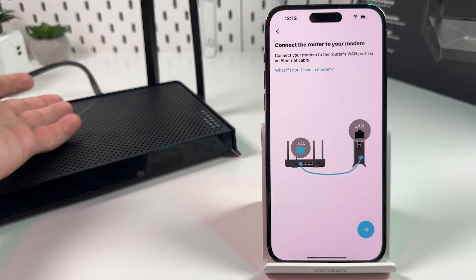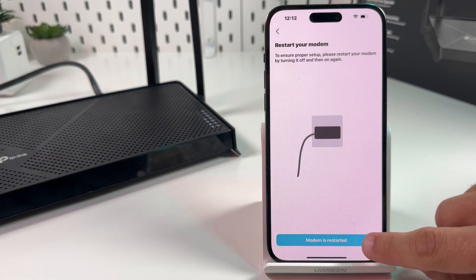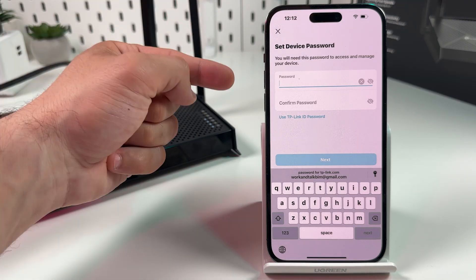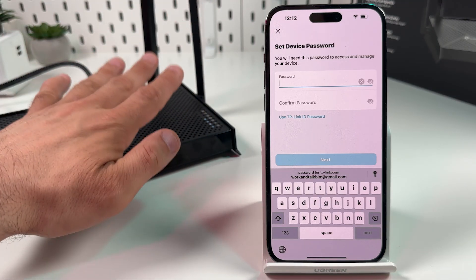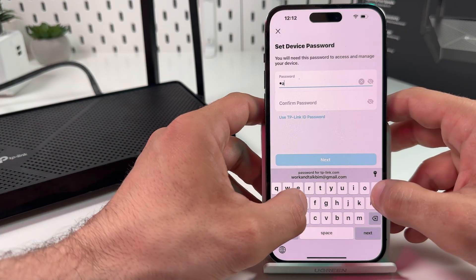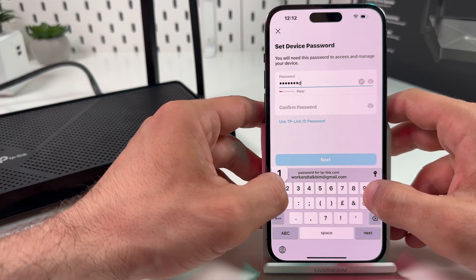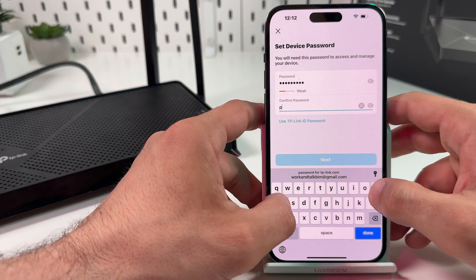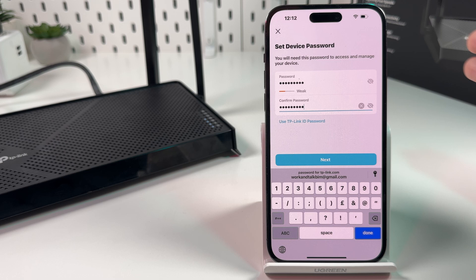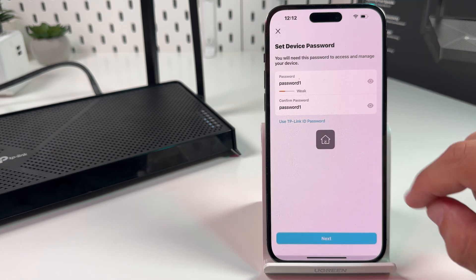Connect the router to your modem — already done. Hit the next arrow. Restart your modem, then hit 'Modem is Restarted'. Now you need to set a device password. This is not your Wi-Fi password — this is the password to manage the device later from the web interface and other smartphones. Enter at least eight symbols and at least one digit. Make sure the passwords are matching and hit Next.